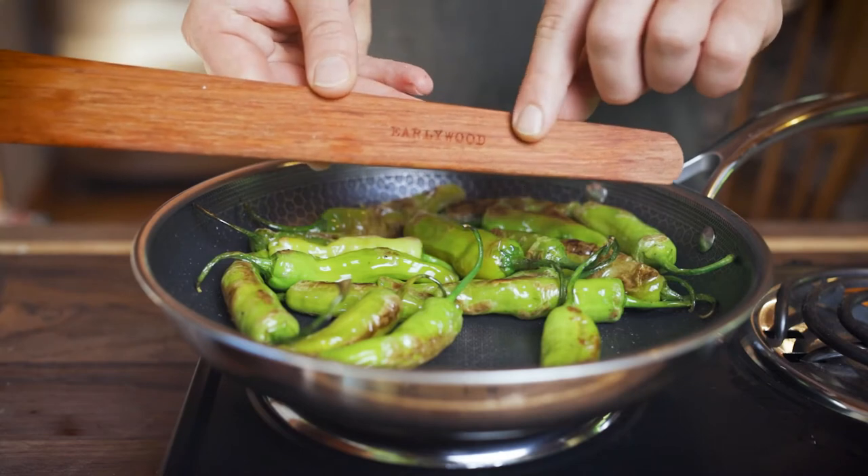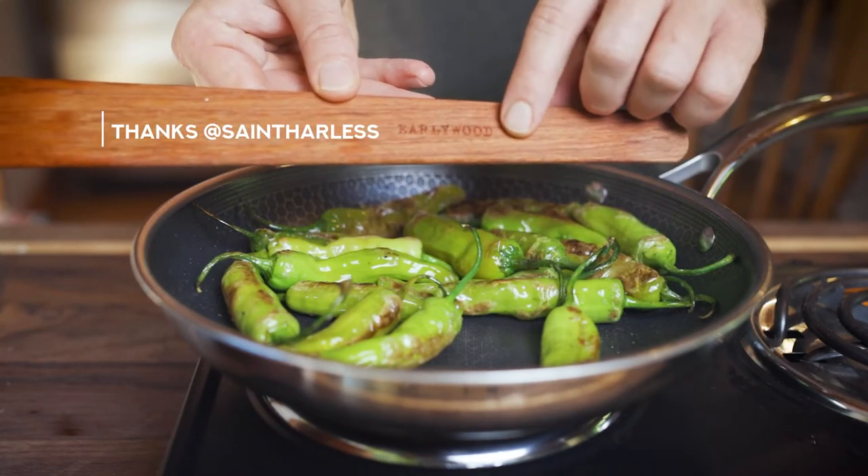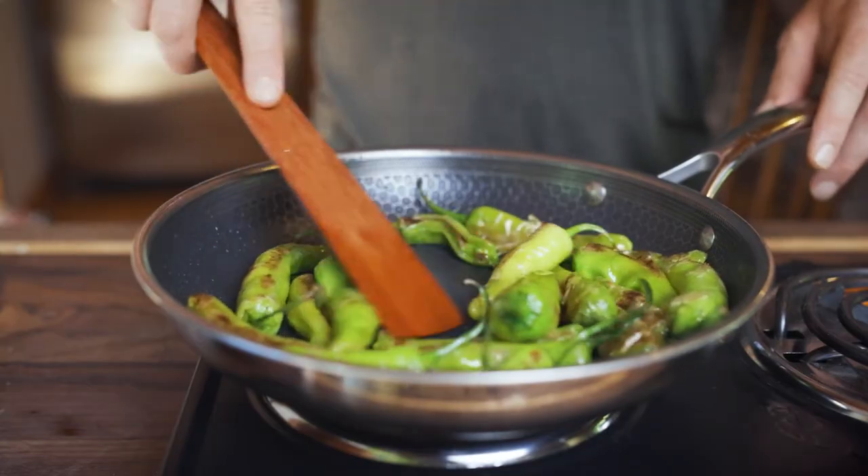Side note: thank you to the subscriber who recommended this early wood scraper. It has been amazing. I got the set of them and I can just jostle around things in my pan without having to worry about scratching it.